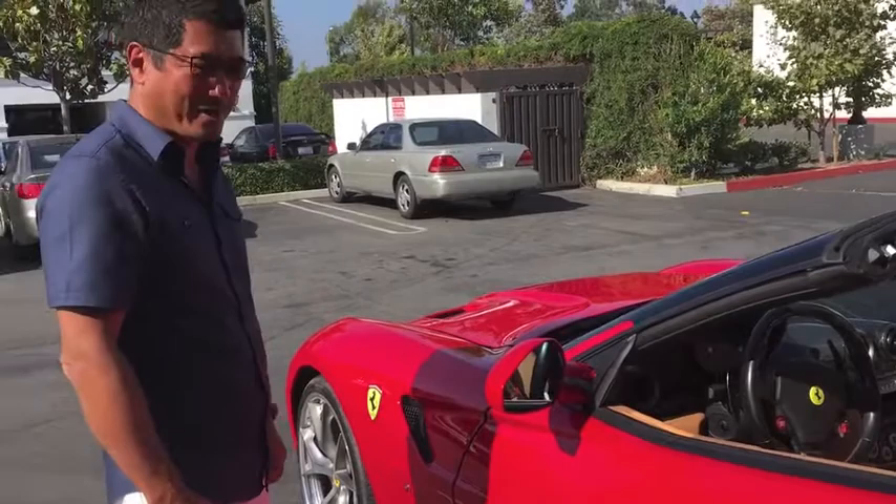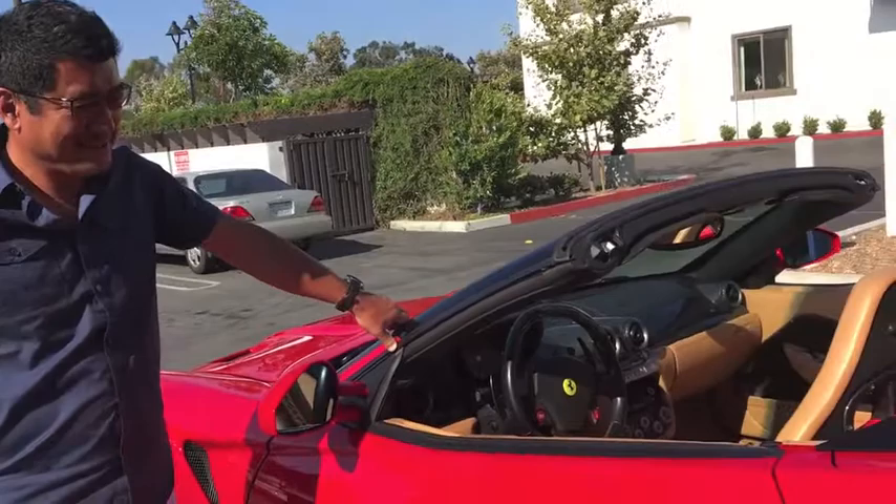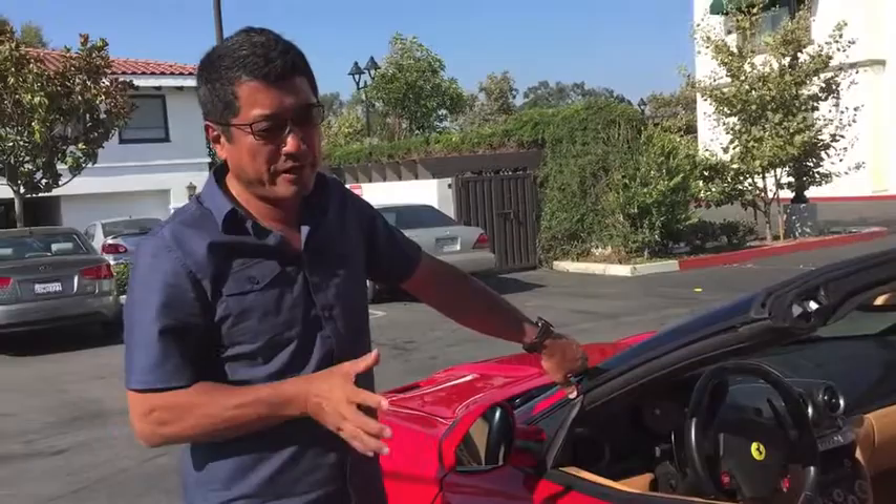I've been driving around at Pebble Beach that weekend and it just feels good. This is a car meant for California. One thing I don't understand is when Ferrari and Pininfarina went from the Testarossa generation to the 550...